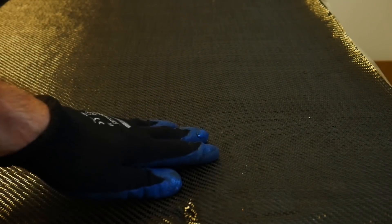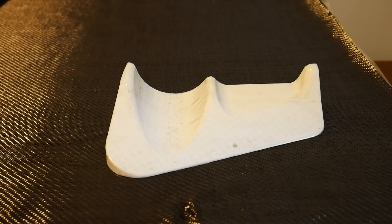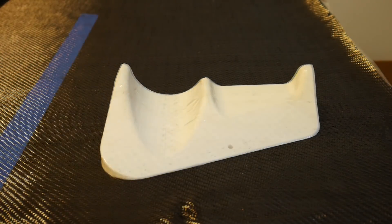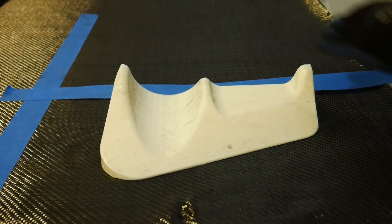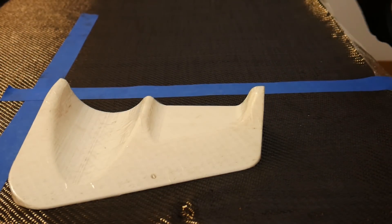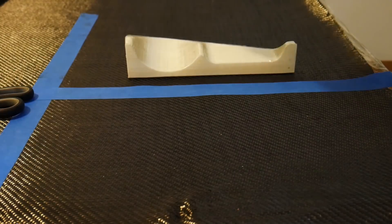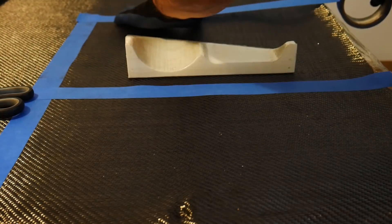Now it's time to place your part on the carbon fiber fabric. I'm going to be using a 2x2 twill weave carbon fiber — this works fantastic for conforming to complex curves, making skinning or wrapping parts very easy. We're going to mark off how much fabric we'll use for each part. Keep in mind you want to have excess fabric; it's a lot easier to cut off the excess rather than adding more fabric later.